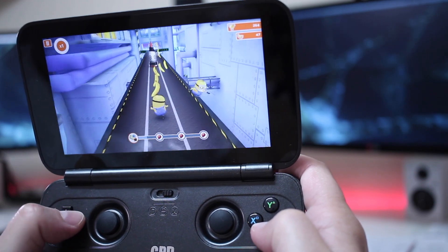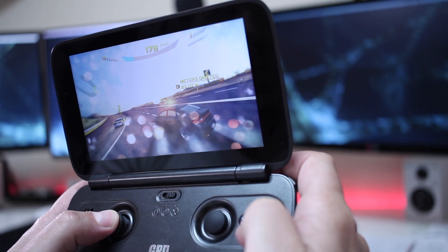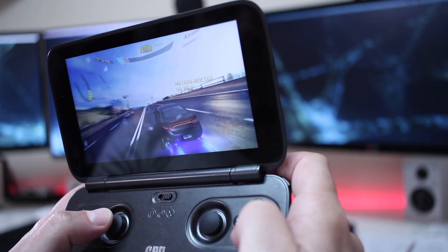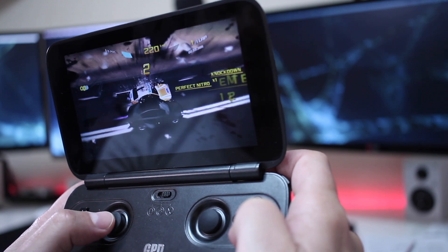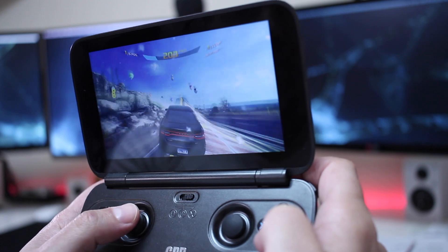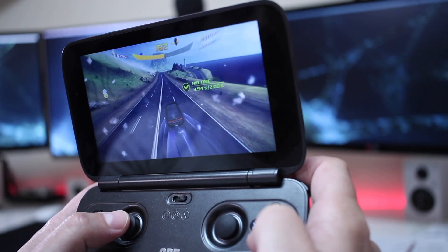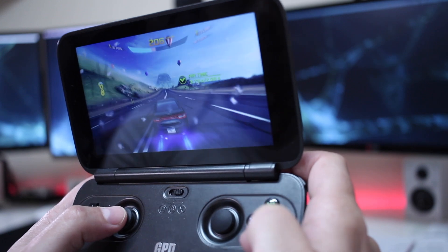I did try Despicable Me, as you can see on screen, with a great experience — no question about it — and also Asphalt 8 Airborne, with the same experience. I would say that any game available on the Windows Store will be played by this device without any effort at all.